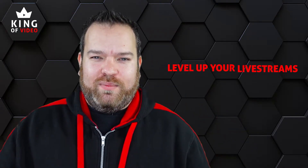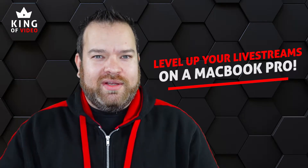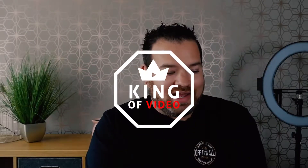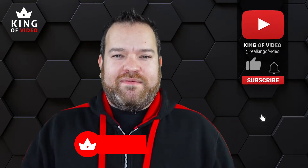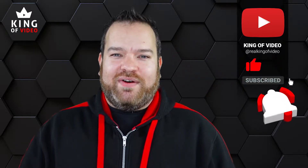Hello, my name is Matthew Hughes, the king of video. In this video I'm going to tell you how to level up your live streams with a MacBook Pro. But before you do that, don't forget to hit subscribe and the notification bell to be notified every time I publish a new video.